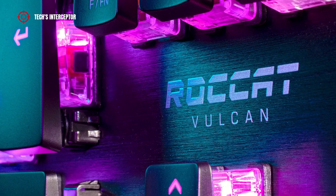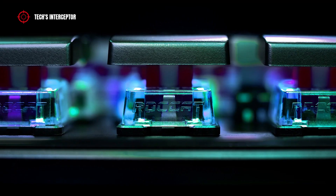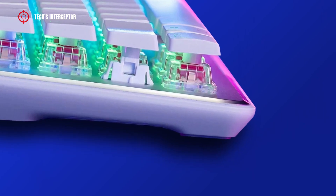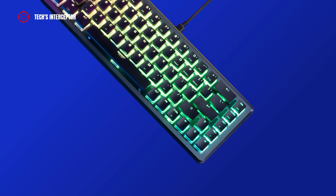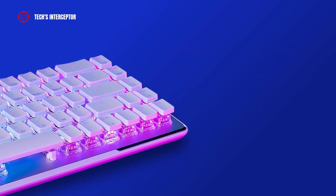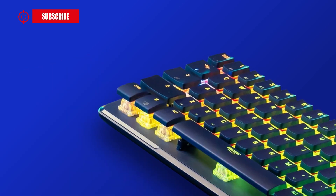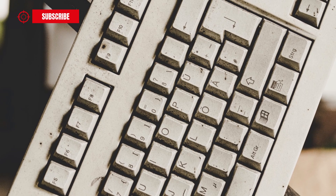Aesthetically, it incorporates the main feature of the original Vulcan with a floating key design, so that the anodized aluminum mounting plate is also the top plate. Roccat has revised the design with softer lines which degrade toward the center of the keyboard. I don't mind the aesthetic, even if I prefer a more classic design. The exposed switches have a pancake-like effect and spread the RGB lighting nicely.